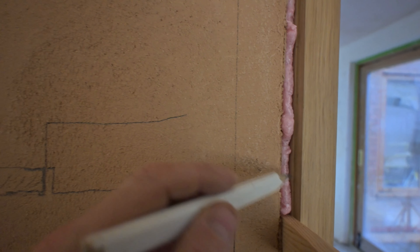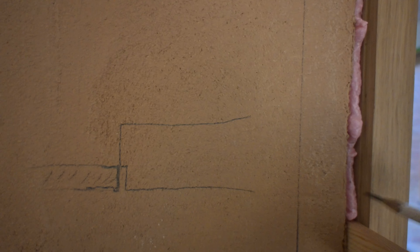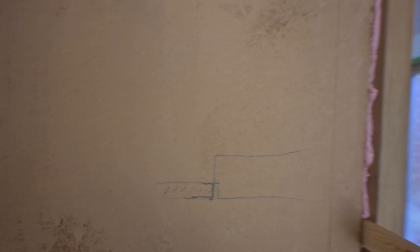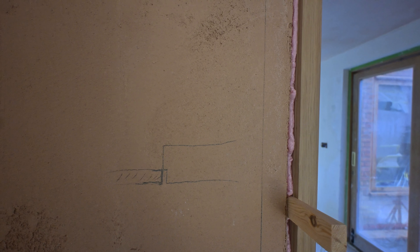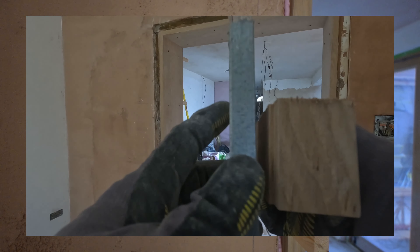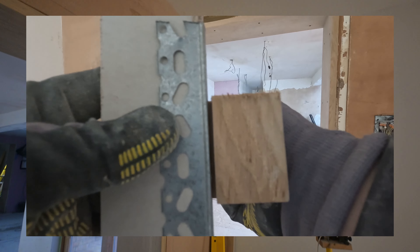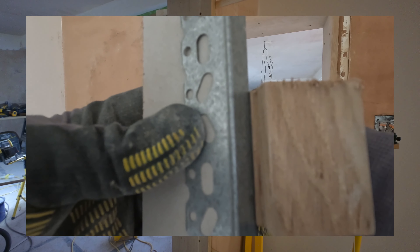But then we're going to have this hollow place - number one. Number two, this edge here wouldn't be finished. So for me to close this nicely and just create that lovely shadow gap, I think that's the only way: put a bit of plasterboard with the stop bead that goes over the edge nicely. This is just my own plan, my own design. When I researched this all over YouTube and Google, no one's presented this before.